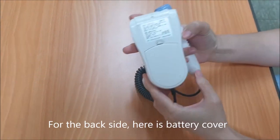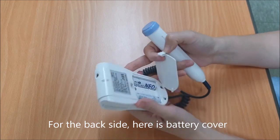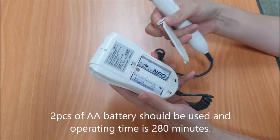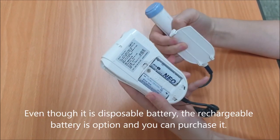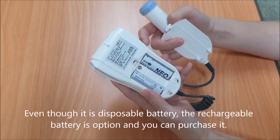For the back side, here is the battery cover. Two AA batteries should be used and the operating time is 5 hours. Even though it uses disposable batteries, a rechargeable battery is an option that you can purchase.